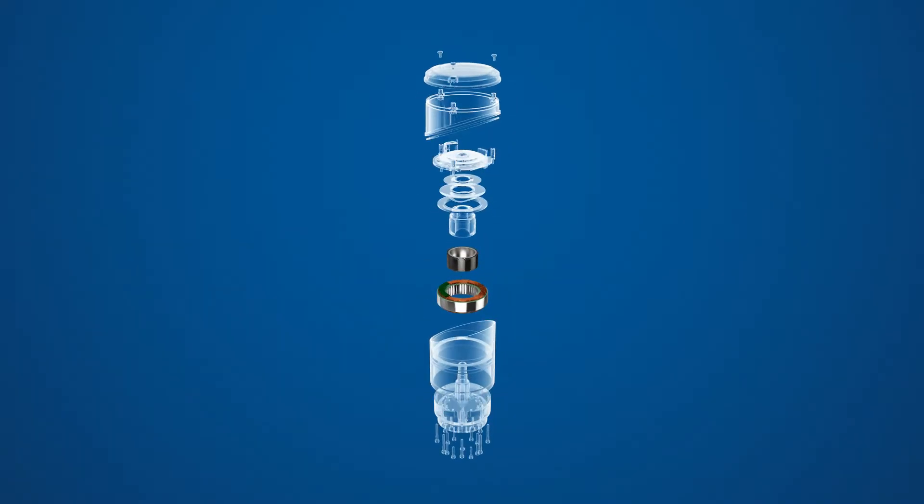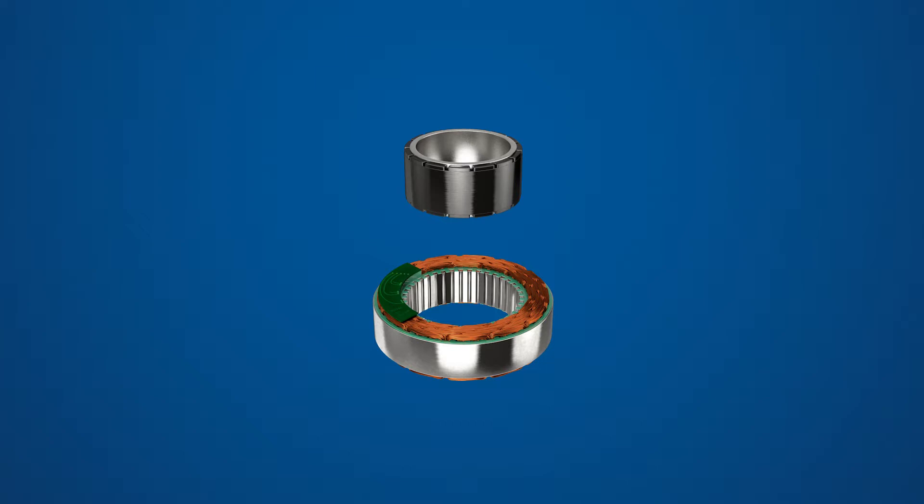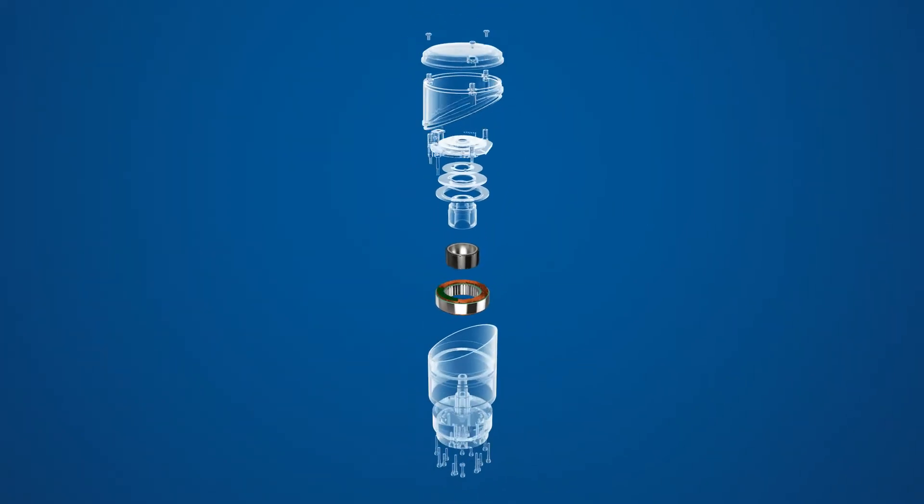A frameless servomotor consists of a rotor and stator set that is built into your mechanical assembly. This will include additional components such as a brake, feedback device, gearing, thermal sensors and possibly drive electronics.